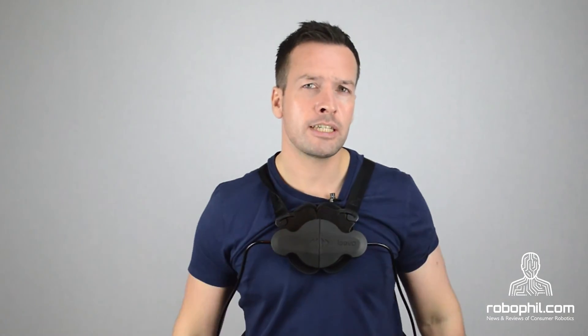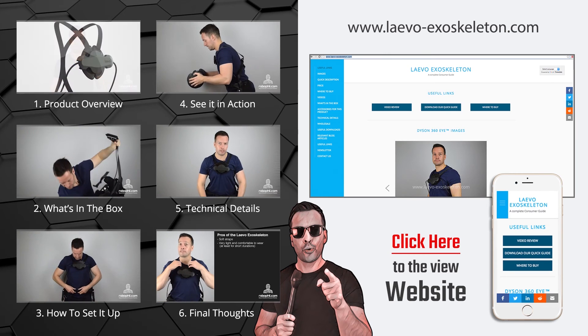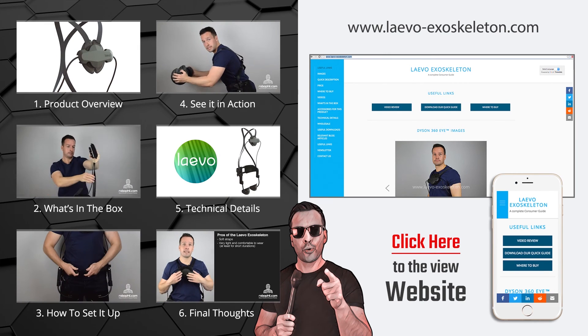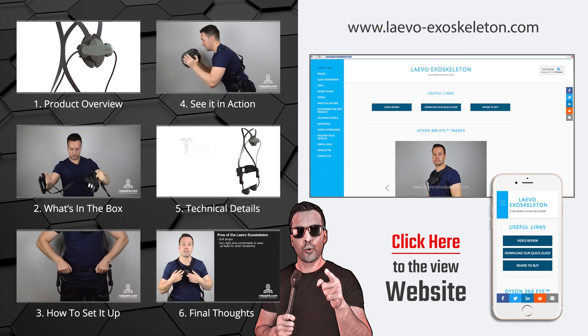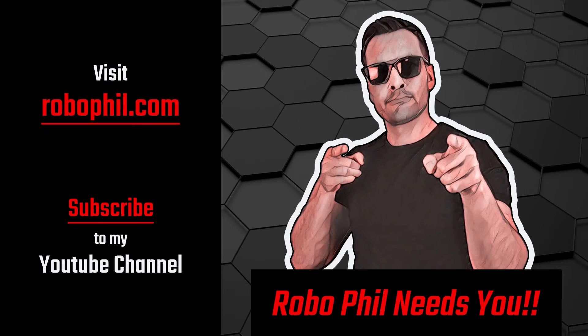Right guys, I'll see you in my next video for my final thoughts. Check out the other videos in this series by clicking the icons on the left, or for even more information head over to our website we've created especially for the products by clicking the link on the right. Plus don't forget to subscribe to our YouTube channel and head over to Robophil.com for the latest news and reviews in robotics. Thanks guys and see you next time.